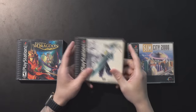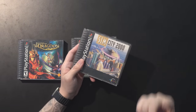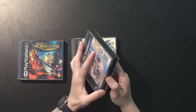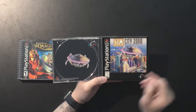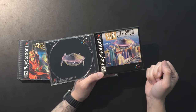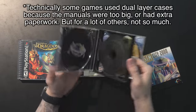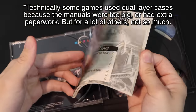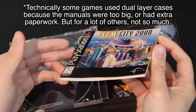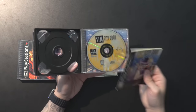A fascinating variation is that there are double-stacked PS1 cases that don't actually need the extra space — they come with one disc and it's not even a situation where they're reusing cases. For example, SimCity 2000 has an embossed PlayStation logo on the empty side, specifically made to not have a disc there and just fill that blank space. Your manual sits on that middle portion, which has no spindles on it — it's a specially made middle portion just to accommodate all the extra space the game doesn't necessarily need.